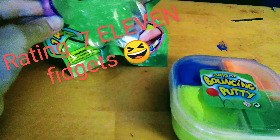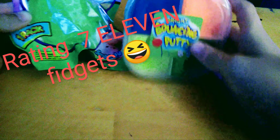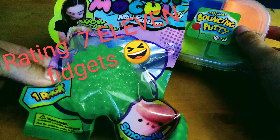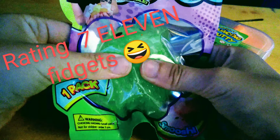We're gonna be reading — reviewing — 7-Eleven fidgets. Let's do it! We have bright bouncing putty and squishy mochi mini edition. Let's start with mini mochi.